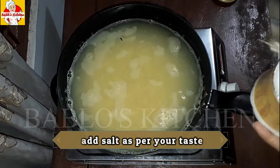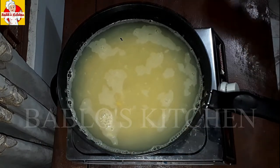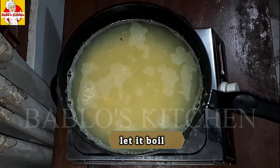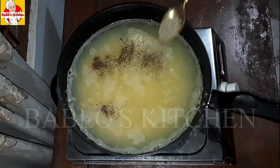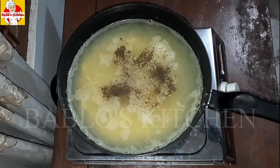Add salt and a little pepper powder. I am preparing this for dinner.